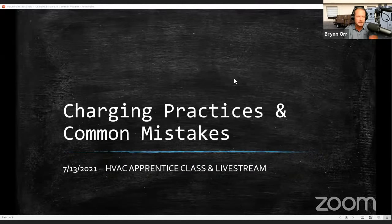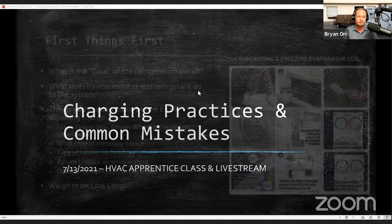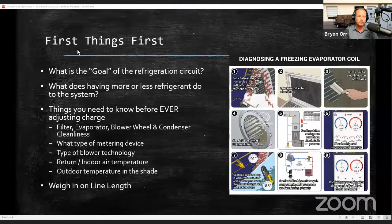This is a live class with our HVAC apprentices from Lake Technical College Registered Apprenticeship Program here in the state of Florida, in the city of beautiful Eustis, Florida — named after General Eustis. I want to talk through what charge really even does and how to think about charge differently than you probably have in the past, which is going to help you make sense of maybe more complicated problems.